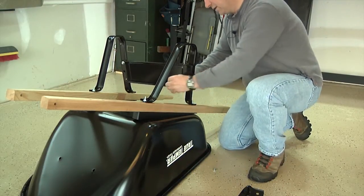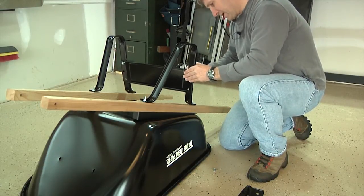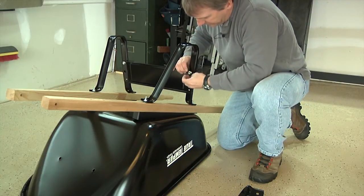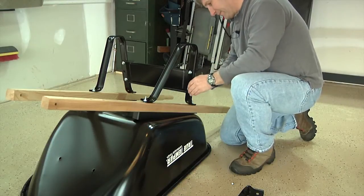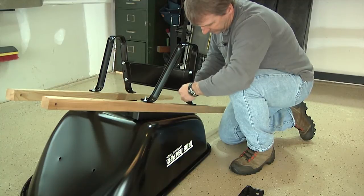Repeat this on the other side, attaching the other side of the leg brace to the other leg. Again, use a short bolt and a nut and just finger tighten so that it's loosely attached. Repeat the process using two more short bolts and nuts to complete the attachment of the leg brace.